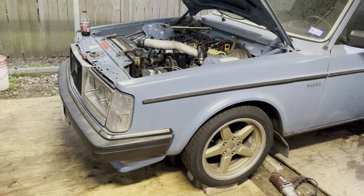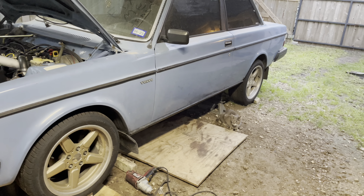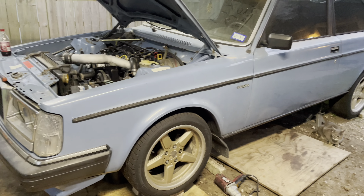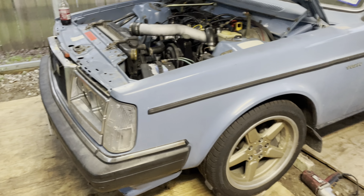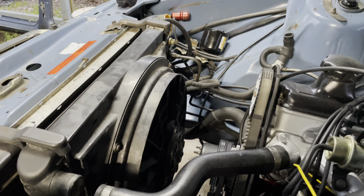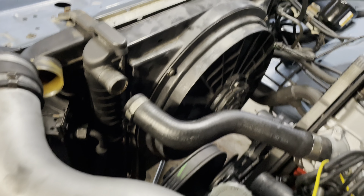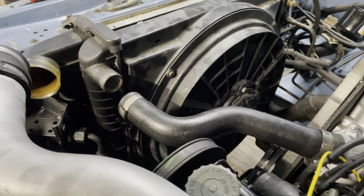It's now April 2nd. I haven't really been touching this car for a while, but the last few days I've been kicking it into high gear getting a bunch of stuff done. I got the e-fan in there — I went to a junkyard and found a 960 and pulled the e-fan out of that.